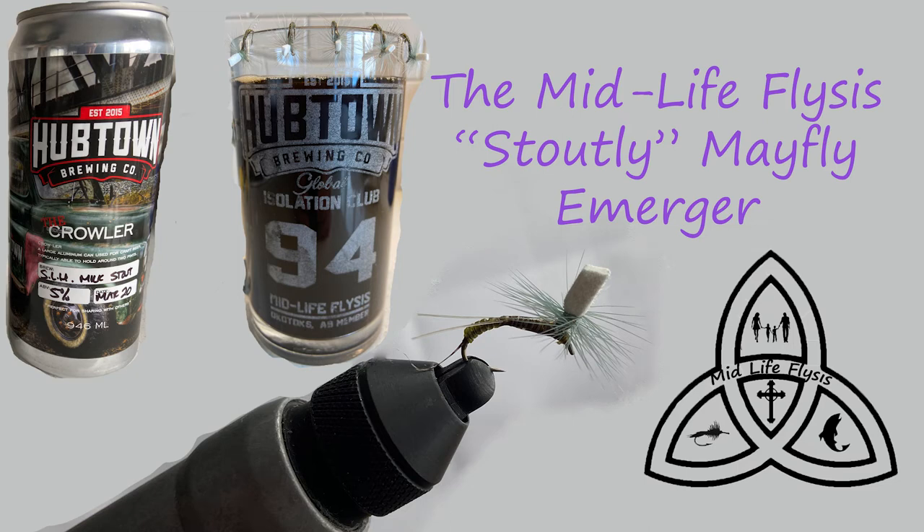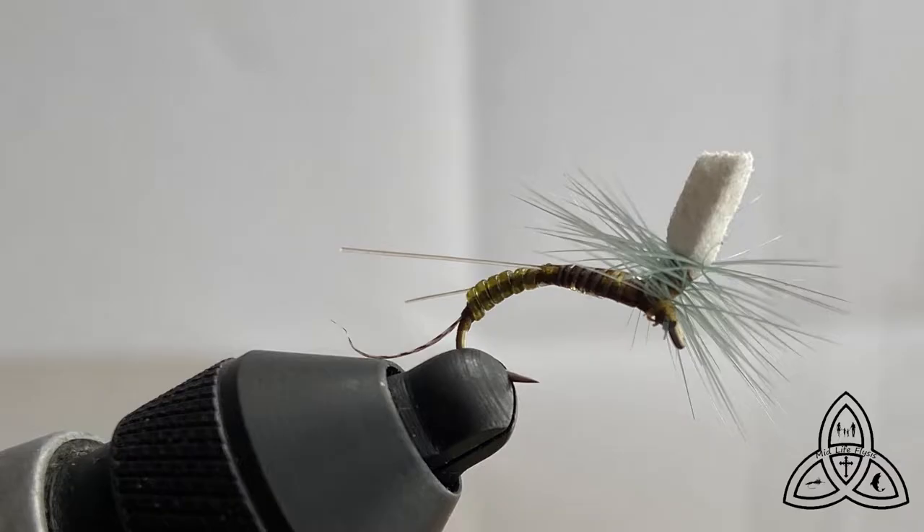Hey there everybody! I hope everyone's finding ways to stay safe and healthy during these unprecedented times. I've been spending a fair amount of time tying flies and sampling wonderful craft beers. The fly I'm going to tie for you today is my Stoutly Emerger.